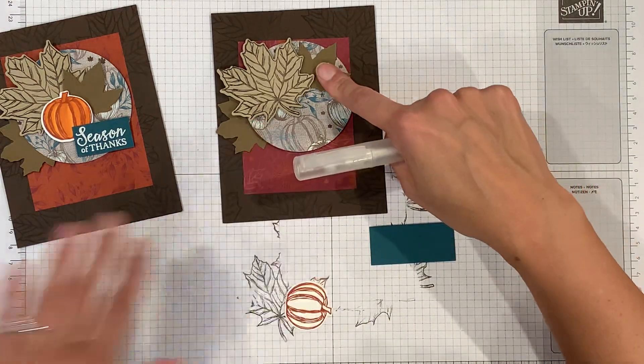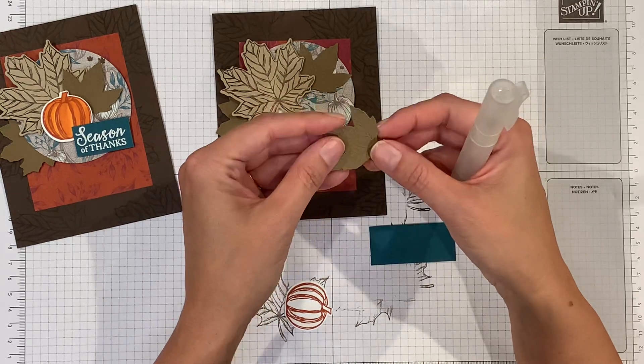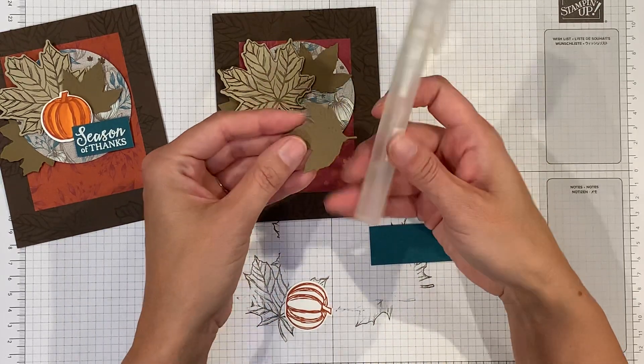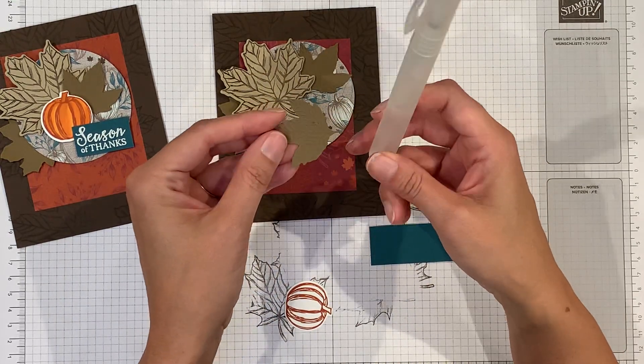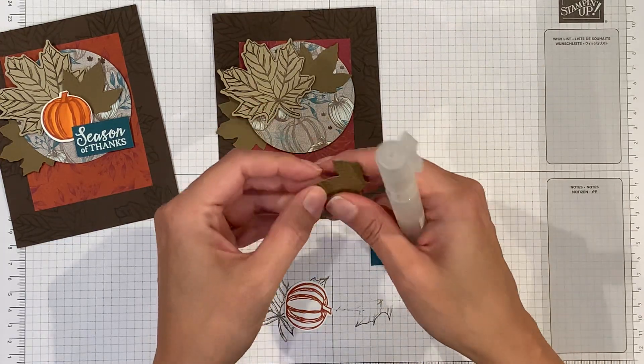One tip about the embossed leaves: if you want to get a really deep impression, go ahead and spritz a little bit of water on it before you run it through the Big Shot, and then you'll get a deeper impression.